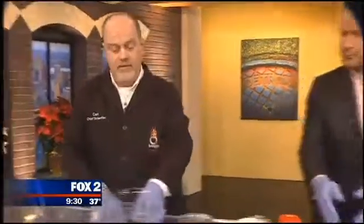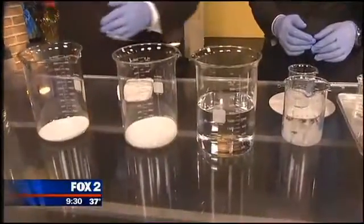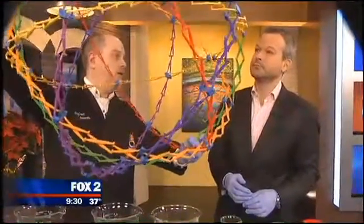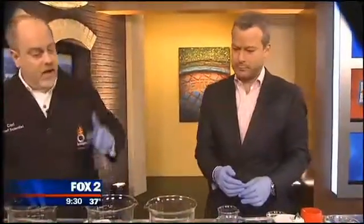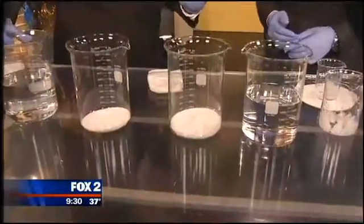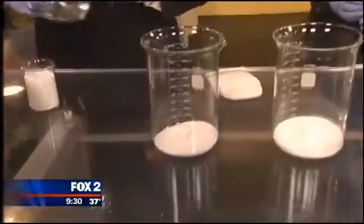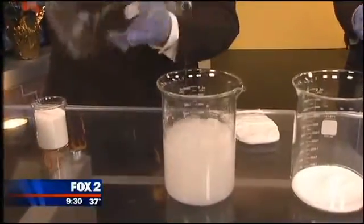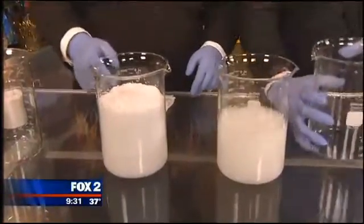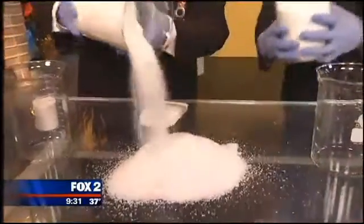If you take the same stuff — the sodium polyacrylate — and process it a little bit differently, cross-link it a little bit differently, you can make these tiny little granules like this that will start to absorb water and can actually absorb up to 200 times their volume in water. They won't stick together like that goop. We can add some water here to these containers. I've got just a little bit of something we call instant snow. Let me show you the technique — pour some water into the beaker and get good mixing so the polymer can hydrate.